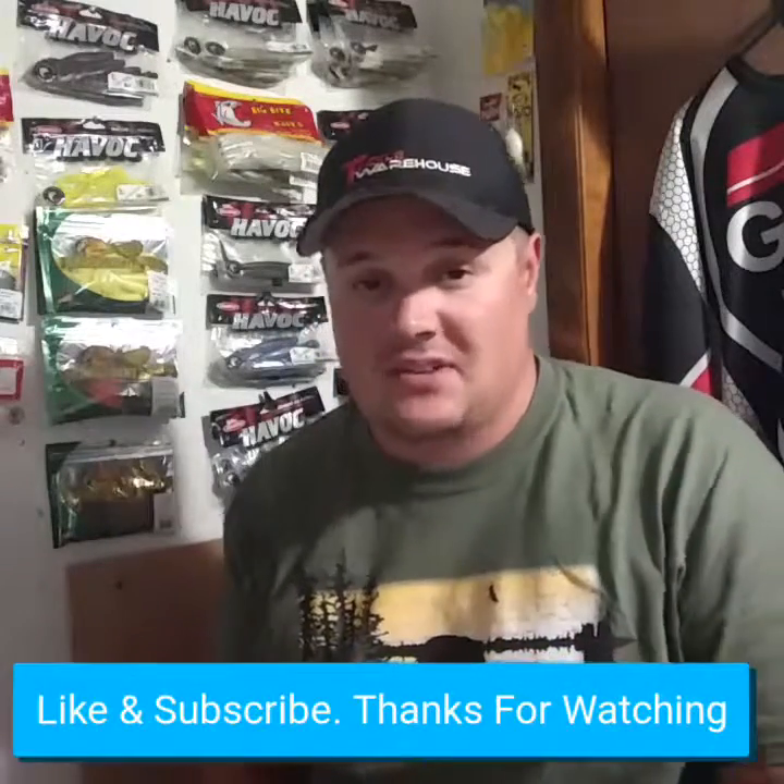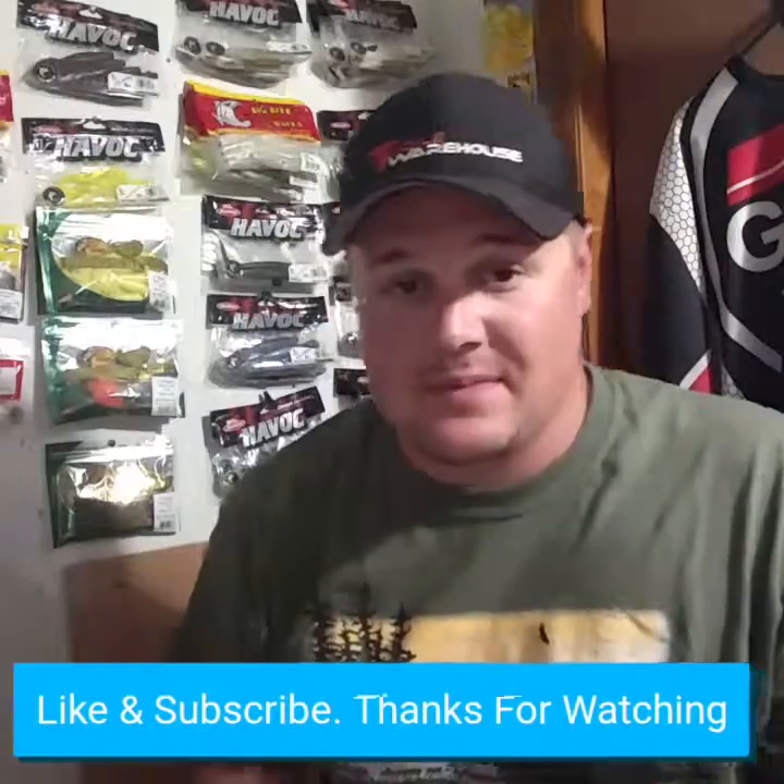That's all I got for you guys tonight. Thanks for watching — stay tuned, like and subscribe to the page, and check out my Facebook page Bass Kickers Outdoors for videos and photos. Take care, have a good night, and stay tuned for the next episode.